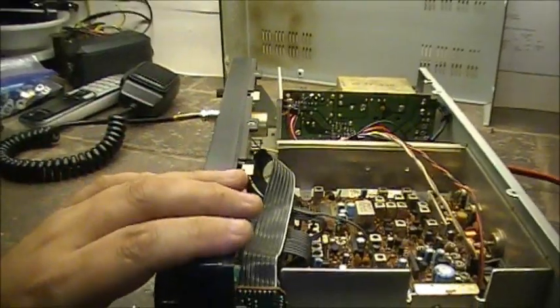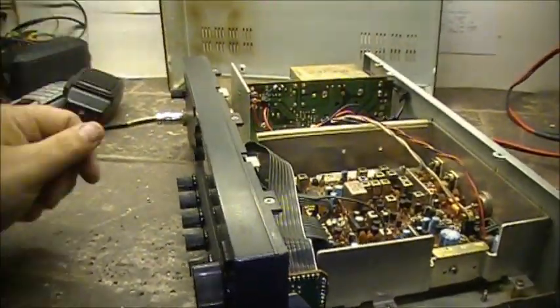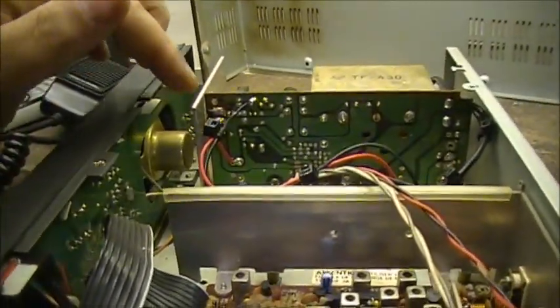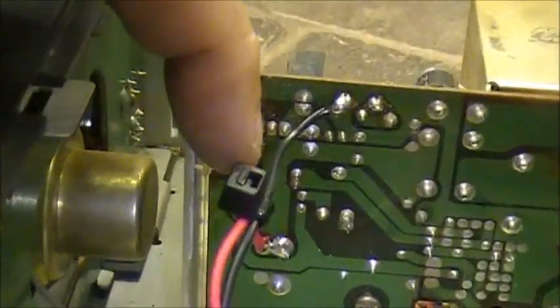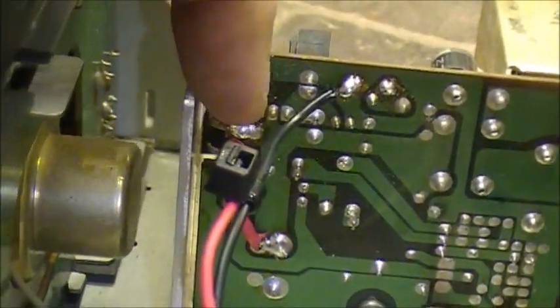There's only one spot on the power supply that I could tap in to give it 12 volts when it's on external. And I had to use the center pin of that transistor over here — I'll just tie it in down here, but it's on the center pin of this big one right there.